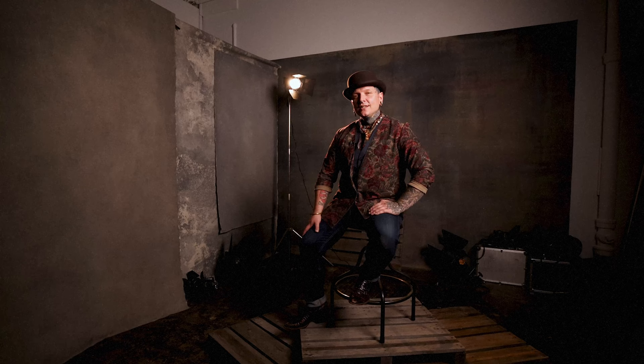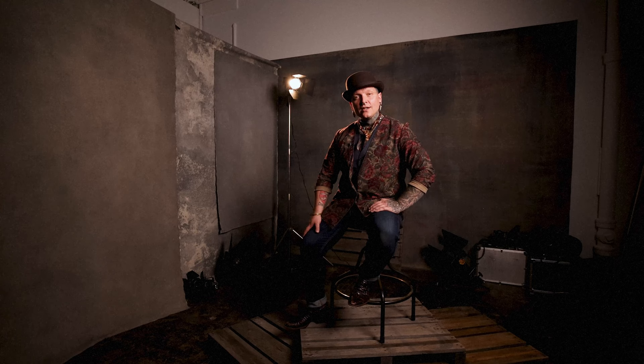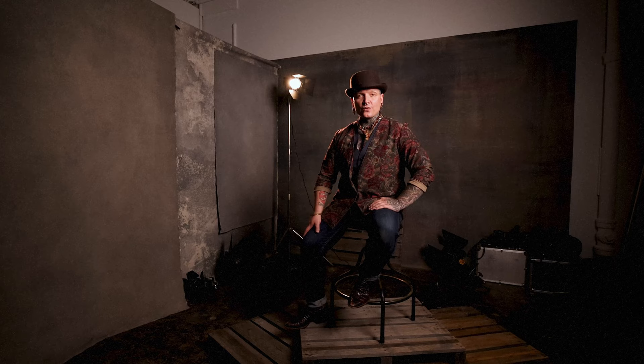Hey all, Johnny Edward coming to you from my studio, Adelier Alchimia in Denver, Colorado. For those of you who may not be familiar with me or my work, I'm an editorial portrait and fashion photographer, art director, and creative educator.